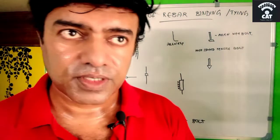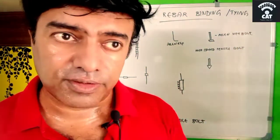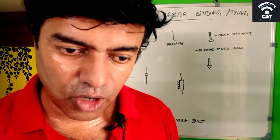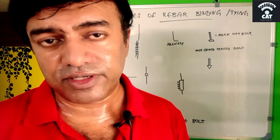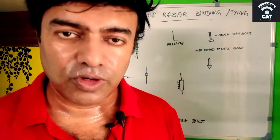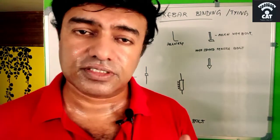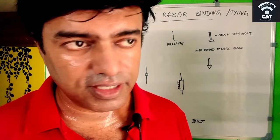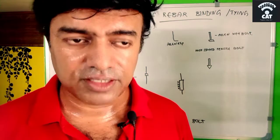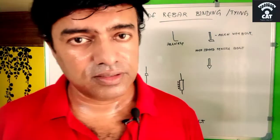The main advantage of the threaded coupler is that in a column, force acting from the top is directly transferred to the column below, because there is no staggered joint. With lapping, it is a staggered joint, so the full load from the top may not fully transfer downward. With a coupler, the full load transfers directly — that is the main advantage.